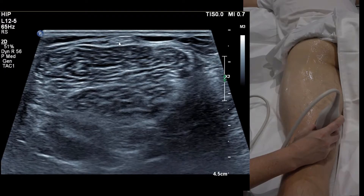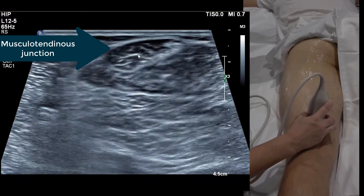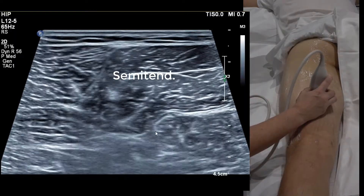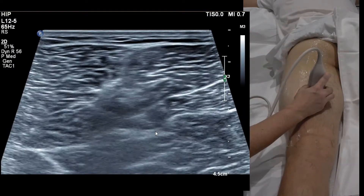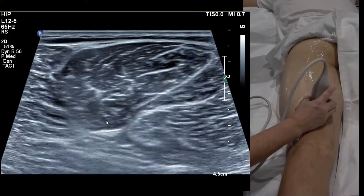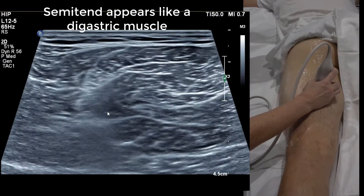The skinny semitendinosus at the bottom is going to become large towards the top — as you move the camera up, you can see it fans out. A very characteristic thing happens about two hand spans below the gluteal fold: it looks like a Venetian blind, with a little fascia running through it vertically, like someone opening a curtain.